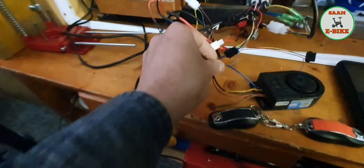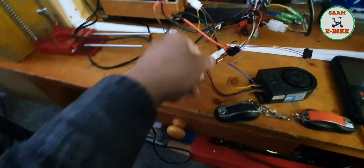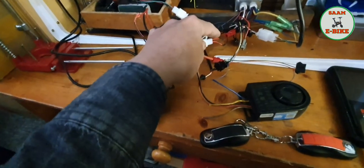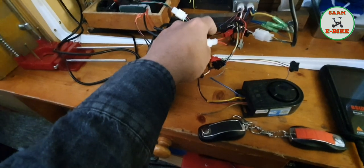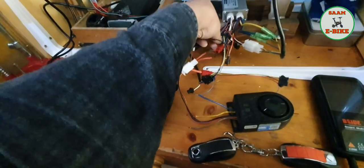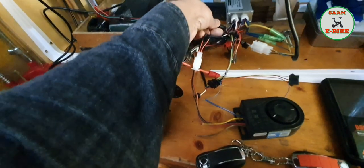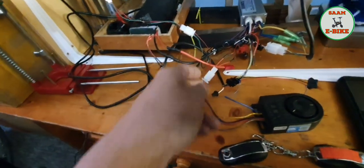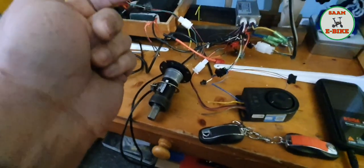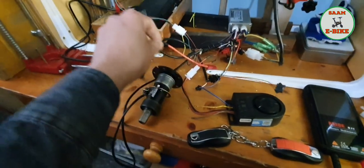There are also two cables — negative and positive. You can connect those to the battery or to the controller, wherever you can see voltage coming from. Most controllers have a separate voltage connection, so you can just connect to that voltage. Connect the negative and positive — that's it, all done.